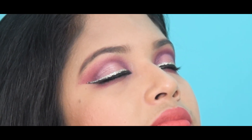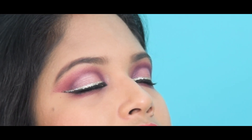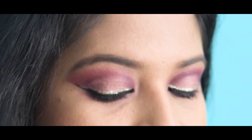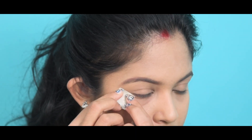Hello everyone and welcome back to my channel. Today I have created this gorgeous look special for upcoming Shoshuthi Puja, and I'm going to show you the way to use the same eye look in daylight as well as indoor light. So let's get started.